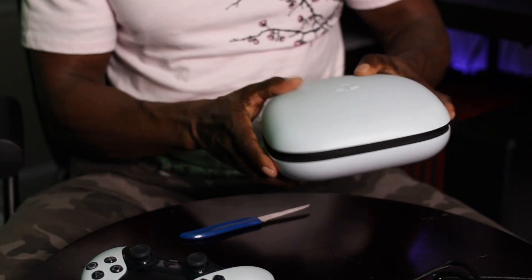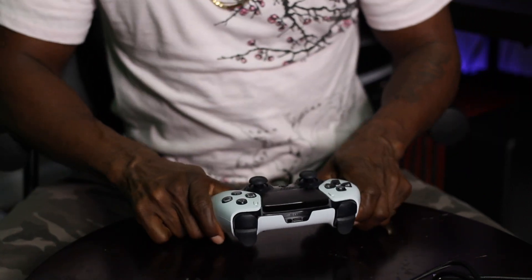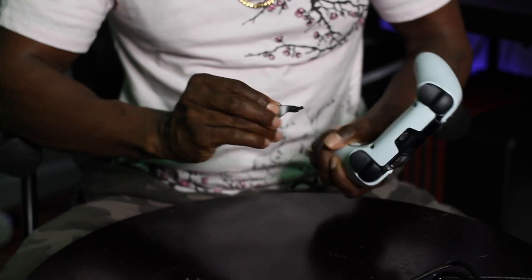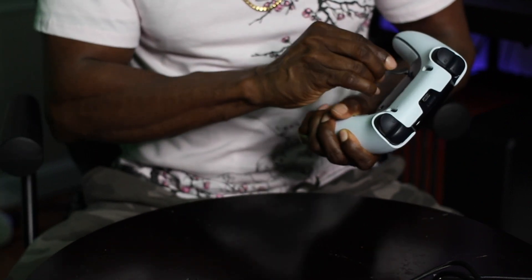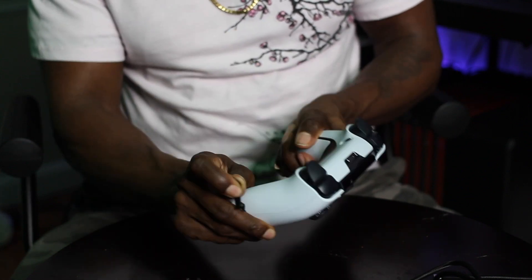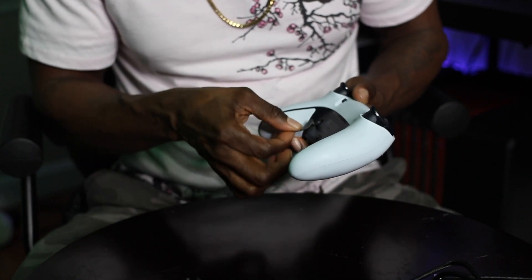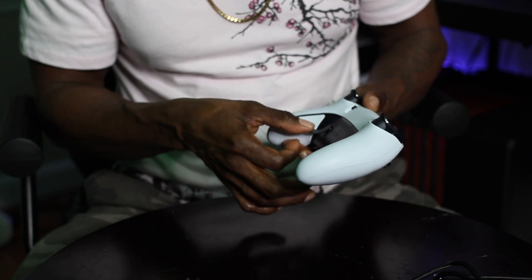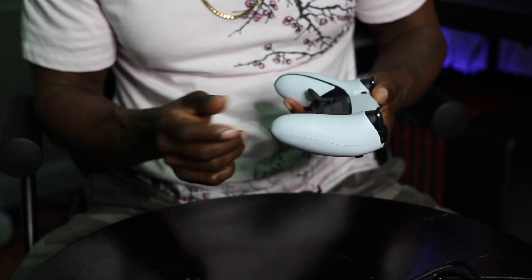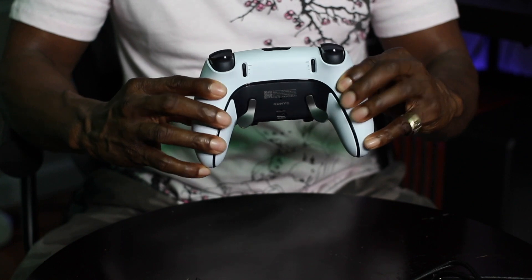Ladies and gentlemen, let's go ahead and clear the desk here and put this together. Let's see what it's like to put this bad boy together. I'm a paddle guy, so we're going to see how easy it is to put these paddles in here. They are one-way presses, it seems like. Maybe we should follow the instructions first — oh, that's easy! Fall right on in, beautiful. Right on in — that was simple. So there you go with the Elite controller with the paddles.